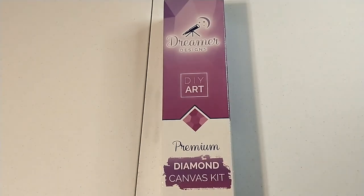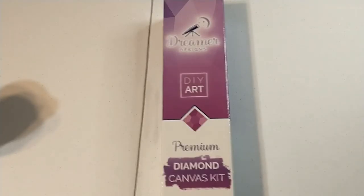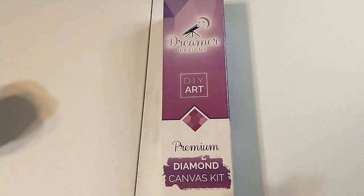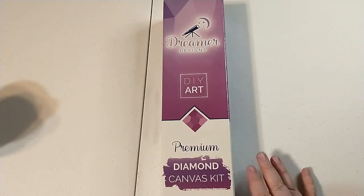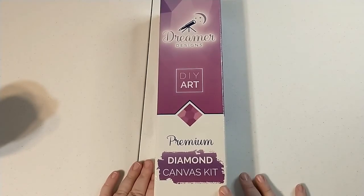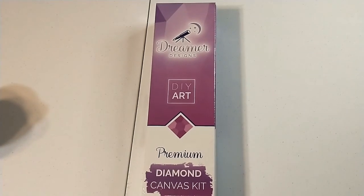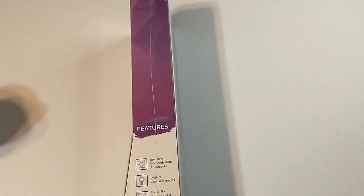Hey y'all! Big Sky Diamond Painting back here with yet another unboxing. This is one I actually received fairly recently — it's from the most recent drop of Dreamer Designs' new releases. So for once I'm actually getting something kind of new out for you guys. I mean, I say for once as if I haven't been gone for like eight months — closer to nine — but let's just get right into this.